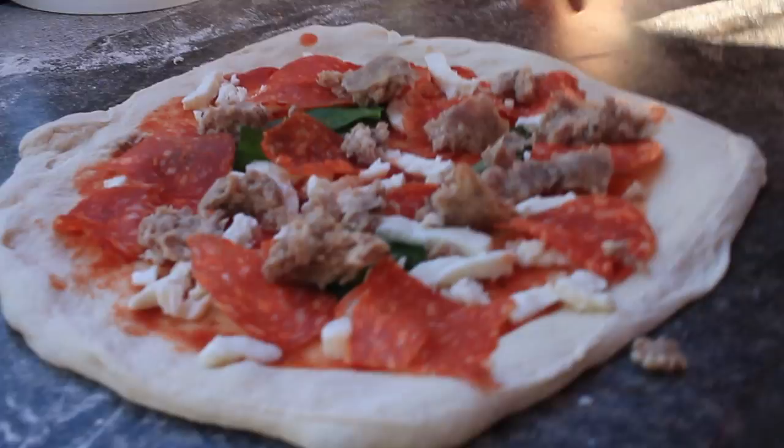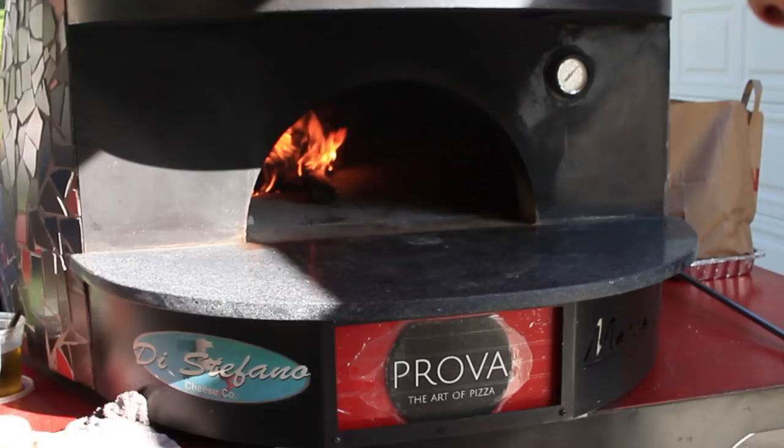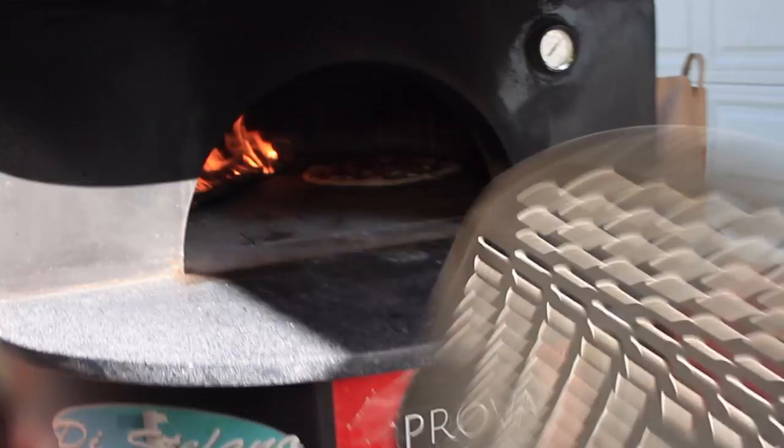A little flour on the peel — like magic. Now, on top right here. Here we go. Inside the oven, fast.